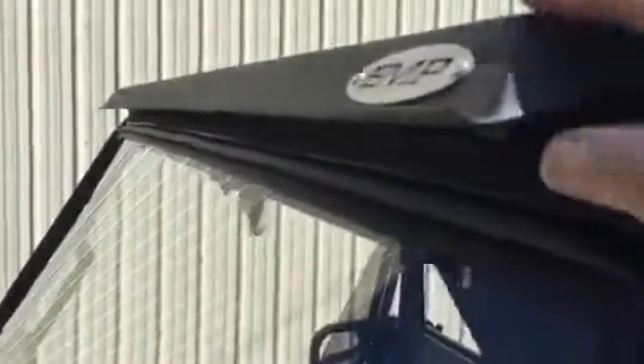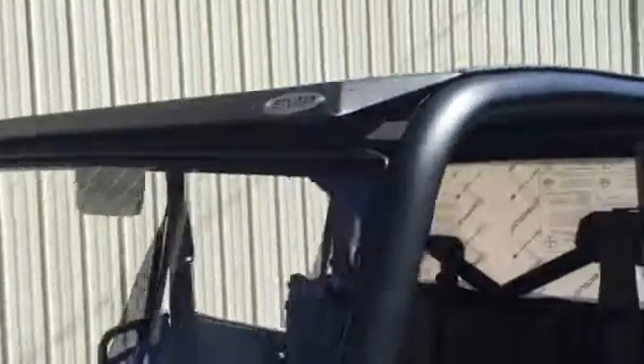I'll just go around and show you a little bit here. The front has a rain gutter that sticks down and lets the water run off the sides. It does seal up underneath and seals up the holes there. So if you want to use a windshield, or the factory doors, or whatever you like, you can seal it up pretty well.